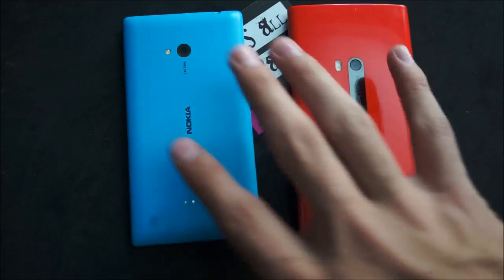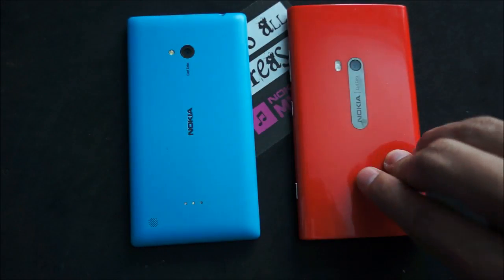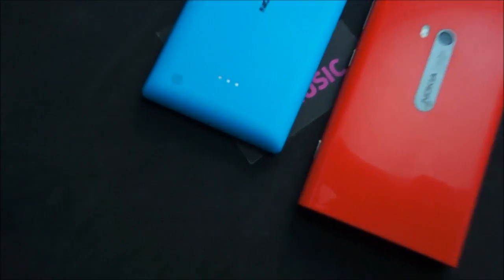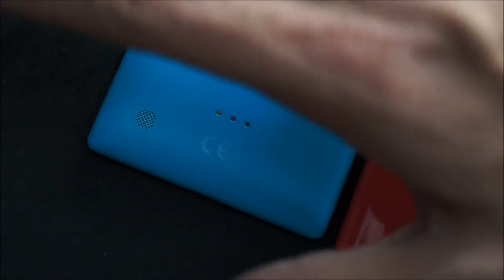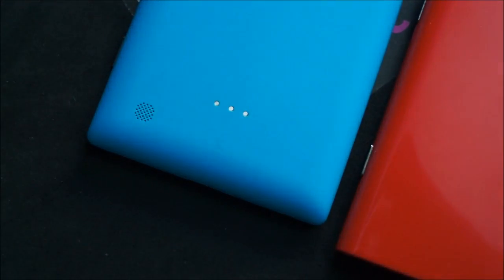In terms of what's packed in the devices, they both have NFC. The 920 has wireless charging built in, while the 720 has wireless charging added through the little three pins on the back — you can get a wireless charging cover, slap it on, and it instantly charges wirelessly.